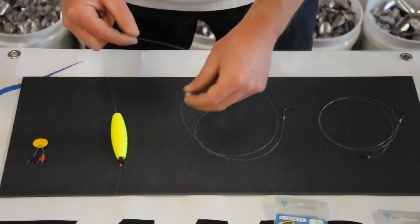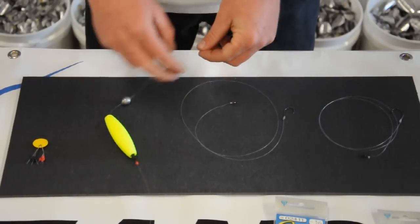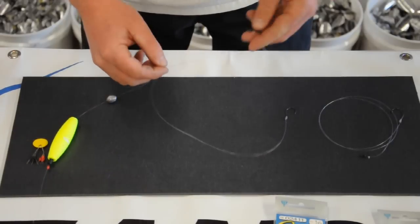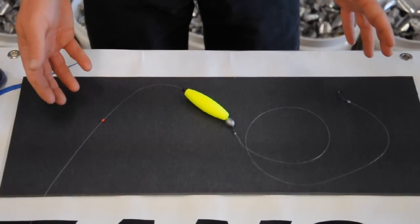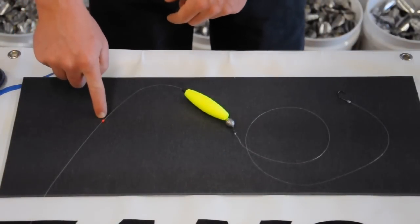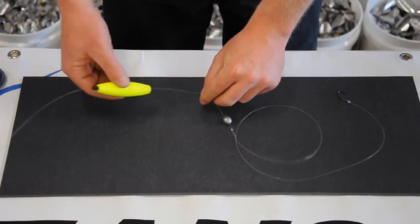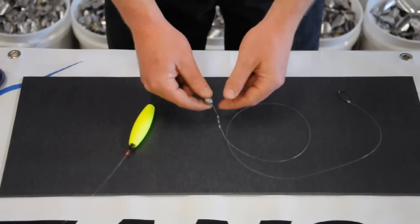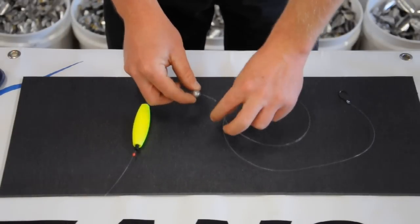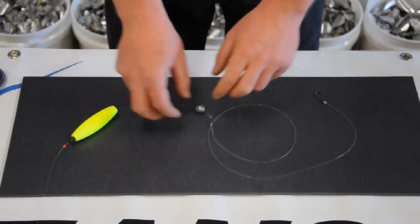Next we're going to take our weight and tie it onto our swivel. So our finished product has our rubber grommet above a very small bobber with a stopper on it, a three-eighths ounce egg weight, a barrel swivel, and two feet of 20 pound fluorocarbon leader to your hook.